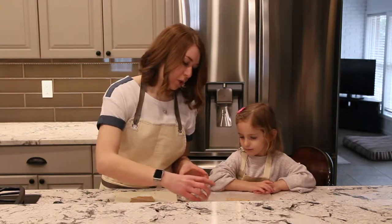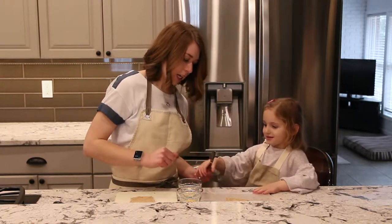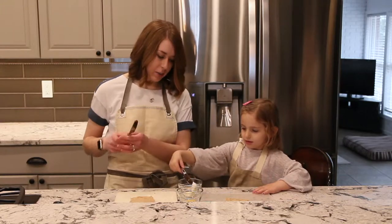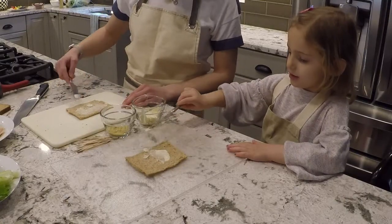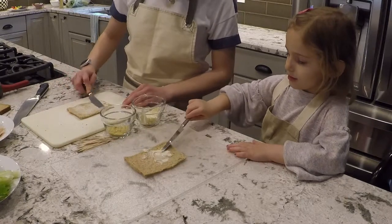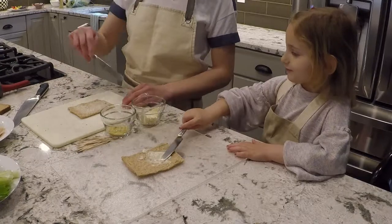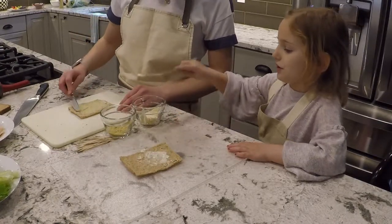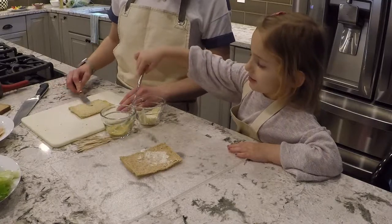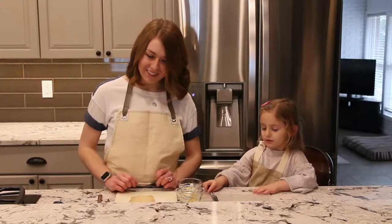Which one do you want to start with? On this one. Take a knife and take a little bit and then spread it all over your slice of bread. And then we'll do some mustard on top. Very good. Mine is all done. Looks good — with the mustard. Perfect, that looks great.